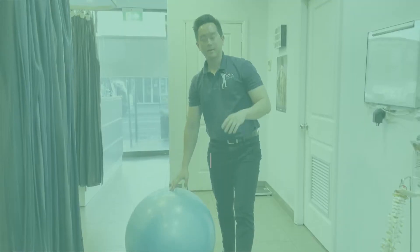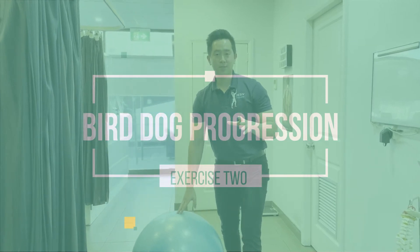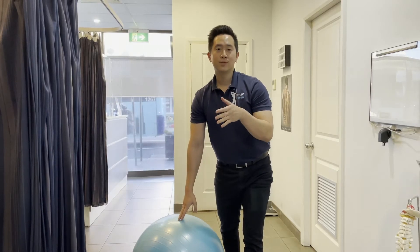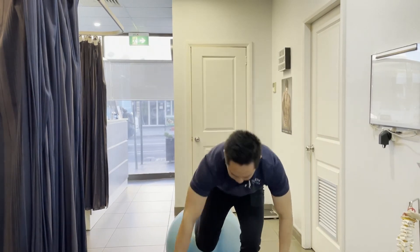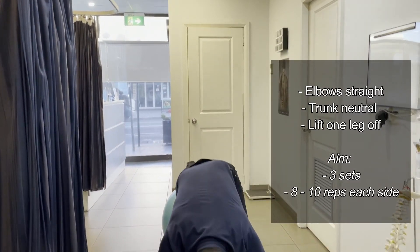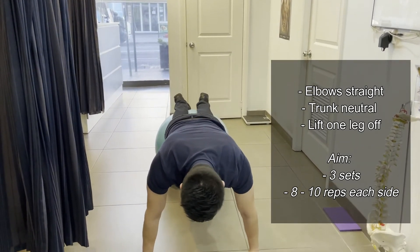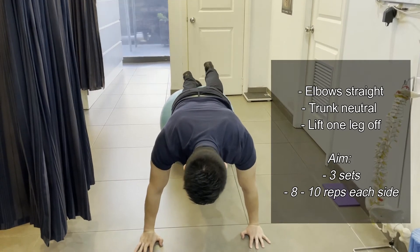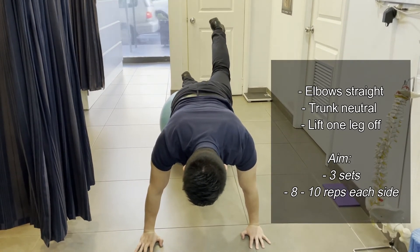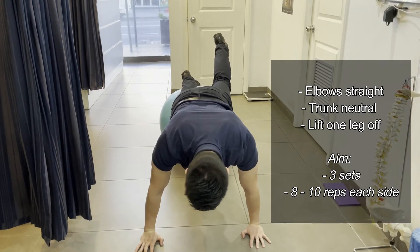The second one will be a progression of the bird dog. It'll be the same position, however you'll be alternating between the left and the right leg. Make sure everything's nice and switched on, and then when you're ready just perform a straight leg lift. This presents a bit of instability because you've taken one of your limbs away from the floor.